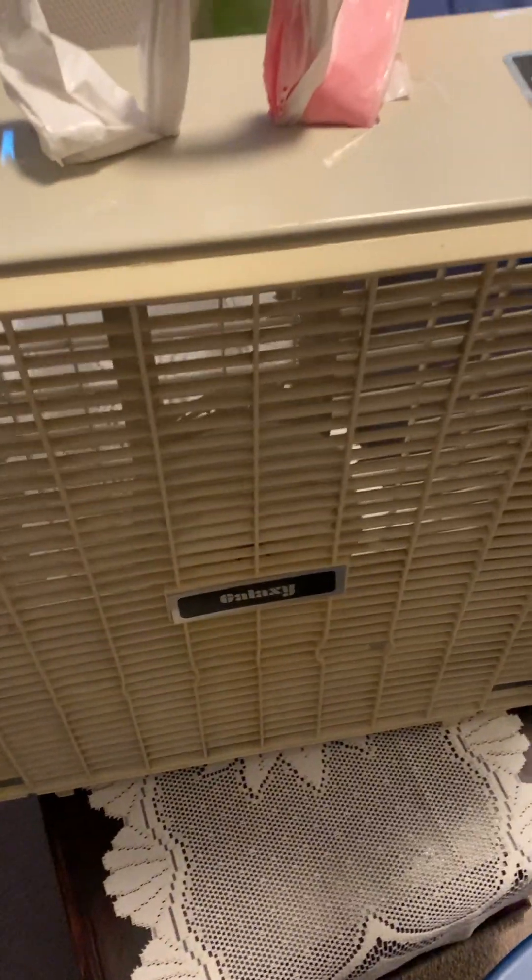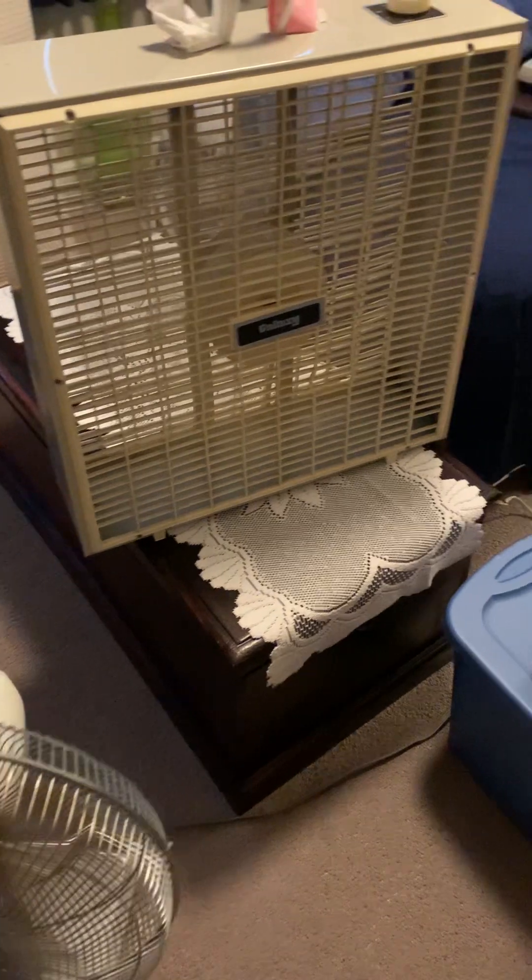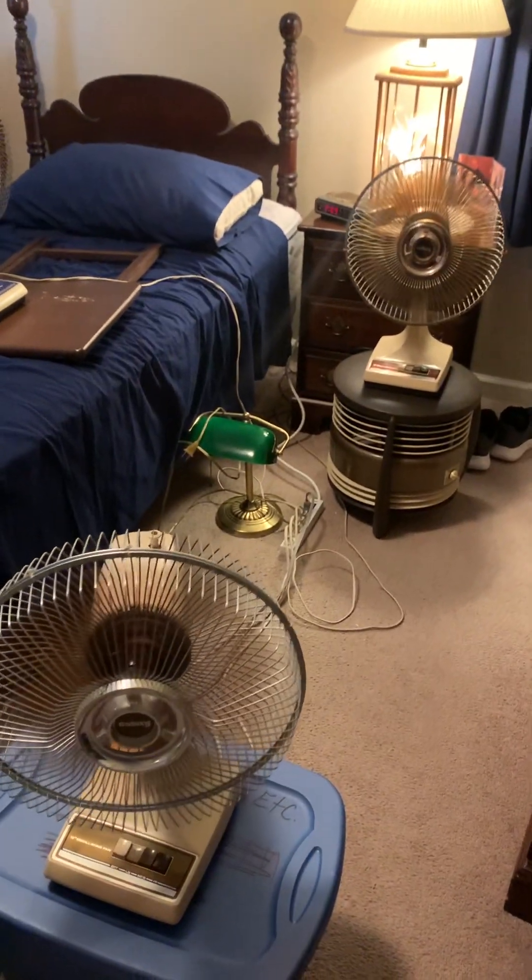We'll turn them to low now. That one does make a little rattling vibrating noise because the motor is still cold — it sat in the storage unit. And we'll shut them off now.